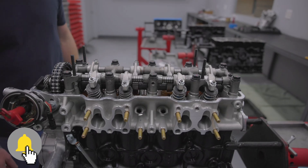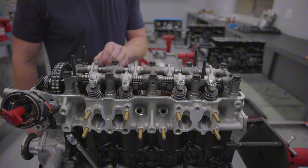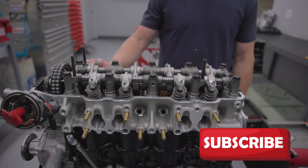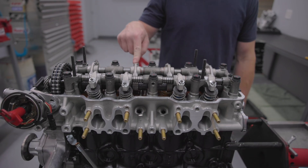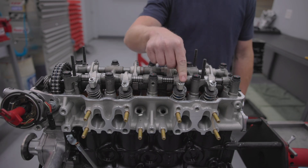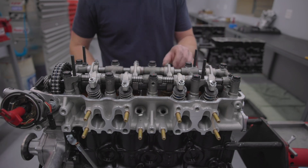So now we've got everything at top dead center. We're ready to adjust our valves. The first ones you're going to want to do on your intakes when you're top dead number one cylinder — you're going to be able to do number one and number two intake valve. On the exhaust side, you'll be able to do number one and number three exhaust valve all at the same time in this position.